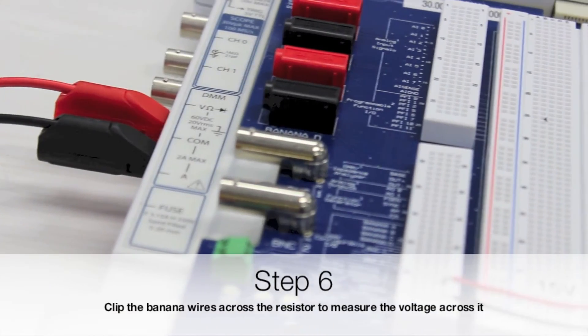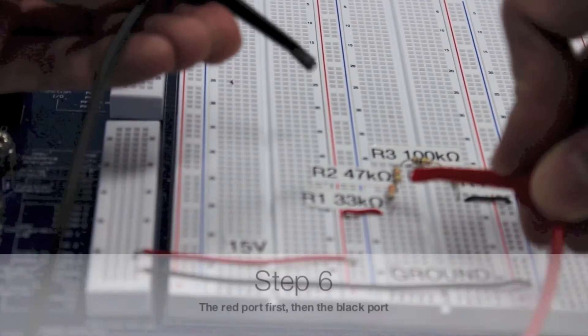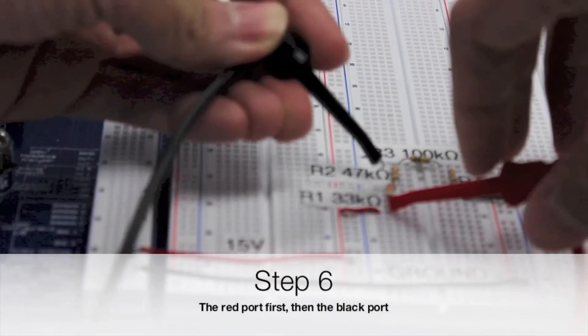Step 6. Clip the banana wires across the resistor to measure the voltage across it. The red one first, and then the black one.